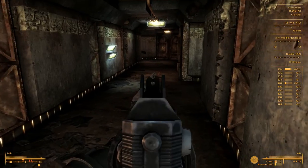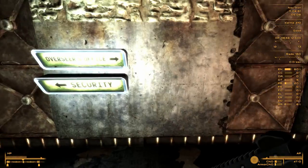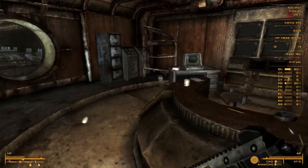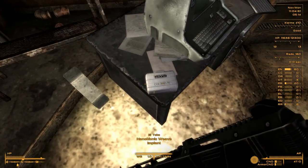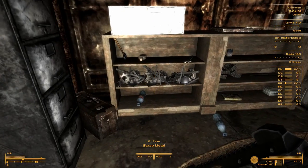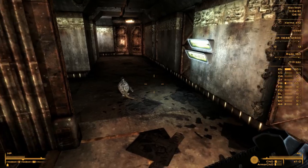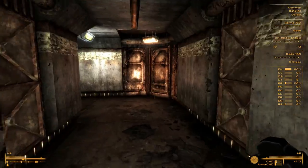Overseer's office - right here. Whoa! That was a trap. An implant! The overseer terminal - it's locked again. That's not nice. There's nothing here and this way is blocked. Is there any other way to continue downwards?